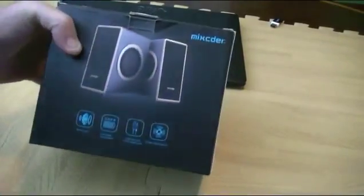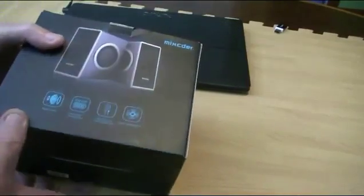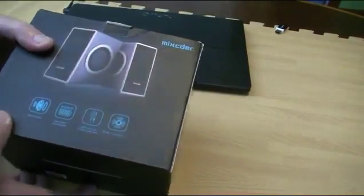Hey guys, today we'll be reviewing the Mixida MSH169 audio speakers.